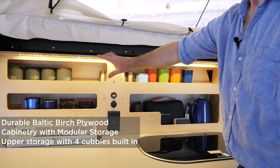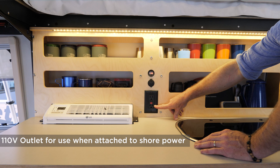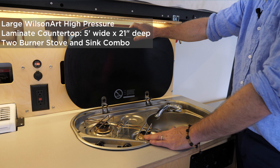Let me give you a tour of the kitchen unit. It starts with upper storage for short items — cups, cans, and spices. There's a taller space for paper towels or olive oil. We have a 12-volt meter, a 12-volt outlet, and a 110-volt outlet for shore power appliances. The air conditioner is built into the cabinet and also runs on shore power. It's five feet wide and 21 inches deep. Every Mantis comes with a sink and a two-burner stove with an electric sparker. The cabinetry uses Baltic birch — really tough — and is also made in Texas.